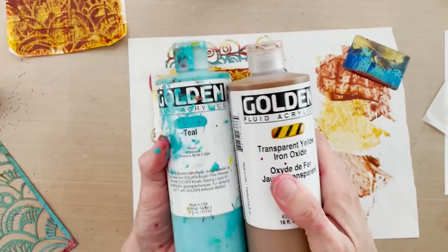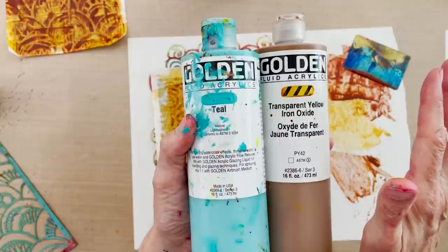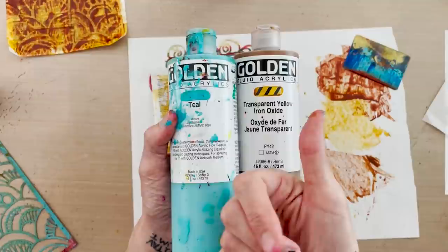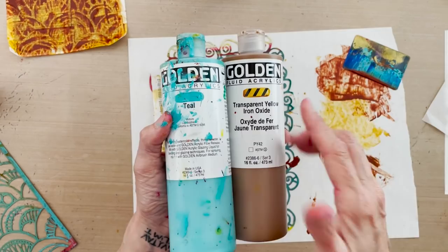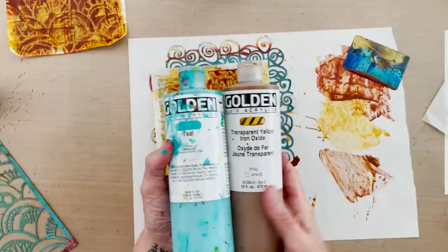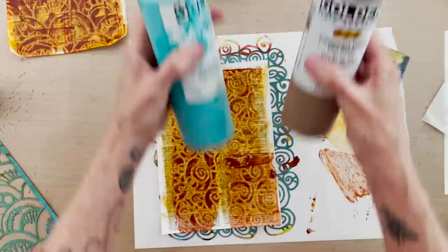Another word about Golden: it's so helpful that they put swatches of paint on the front of the container to show you the translucency — not to show you the color, which is apparent through the container. Golden is an employee-owned company that hires handicapped adults and older adults to do these hand-painted swatches. Their color charts are also hand-painted by the same employees.